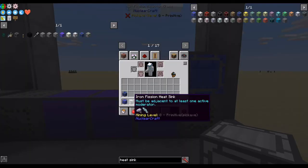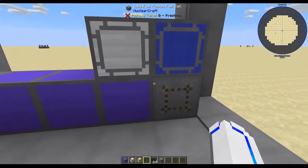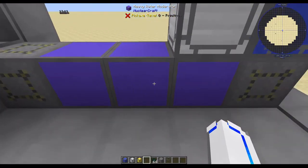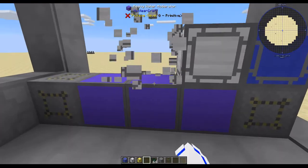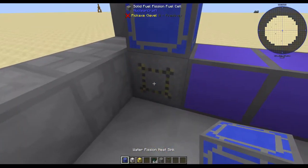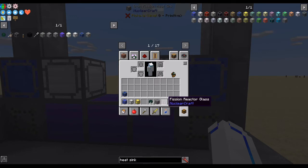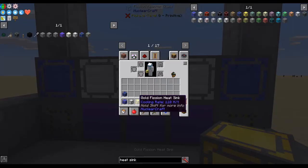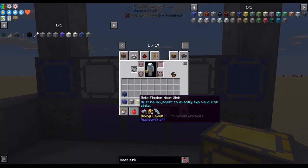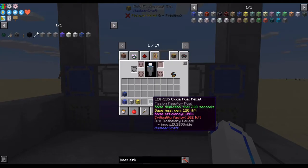We're going to add an iron sink, which has to be next to one active moderator. An active moderator is one that is directly next to a fuel cell. This moderator is not active, which means that a heat sink placed here will not actually work. We'll do the same thing on the other side — water next to a fuel cell, iron next to a moderator. These added together will be 105 heat, which is clearly not equal to our 120 required. So we're going to add a gold sink between the two iron sinks. It must be adjacent to two valid iron sinks.